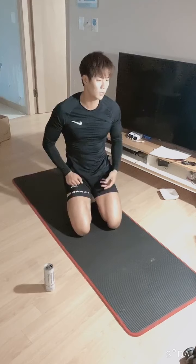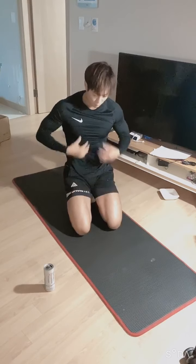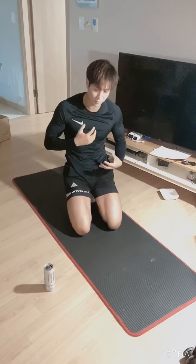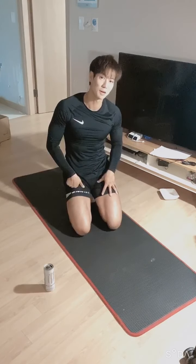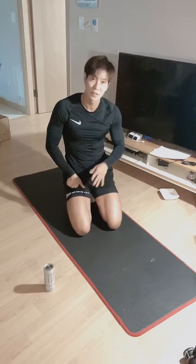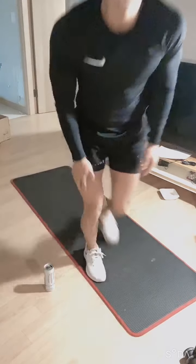Okay everyone, this isn't a full-body cardio workout so your heart rate won't spike like usual, but today we really targeted the core muscles a lot. Your abs might be sore tomorrow. I'll see you tomorrow! Don't forget to do your after-workout stretching!